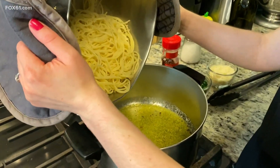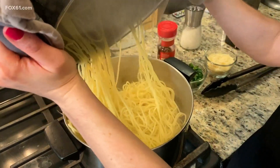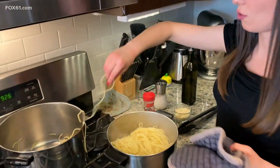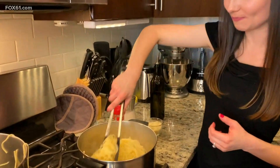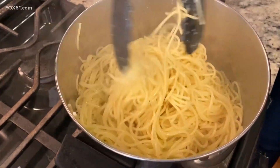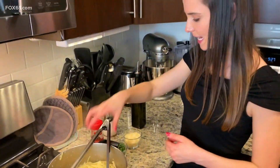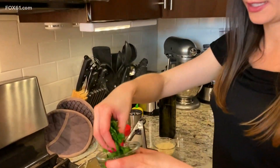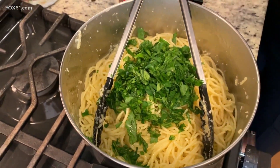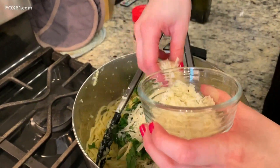Now I have thin spaghetti — it's a little bit thicker than angel hair but thinner than regular spaghetti, and it's the perfect vehicle to sop up all of this garlic oil. I'm going to add that right in. Over low heat, stir your pasta in the garlic oil until it's well combined. Then I'm adding a whole lot of chopped parsley for a touch of green freshness, followed by a big handful of grated parmesan on top.